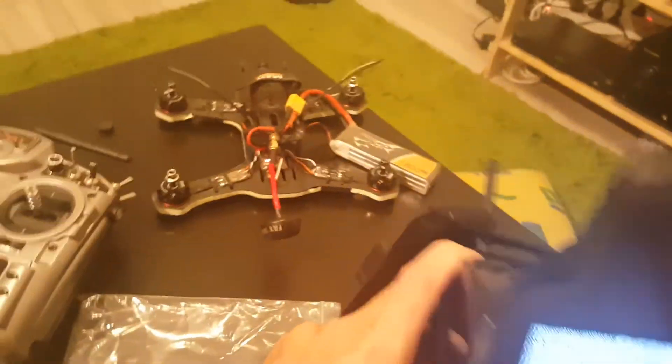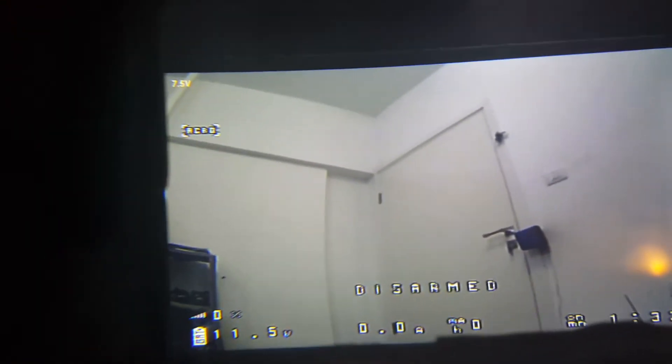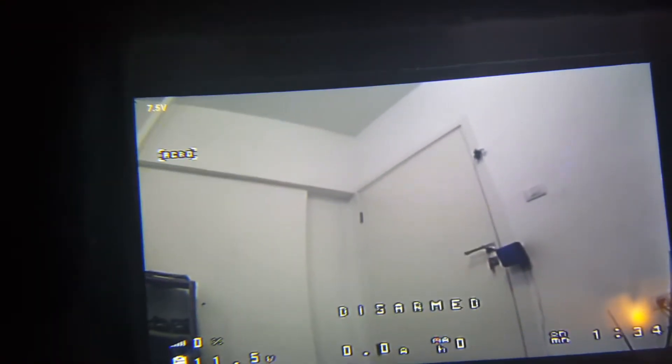I went ahead and connected my quadcopter and hit scan. This is how it looks on the inside — the quality is really good. I'm going to hold it and walk around the house.